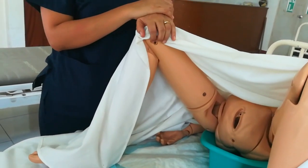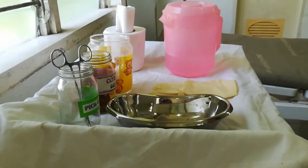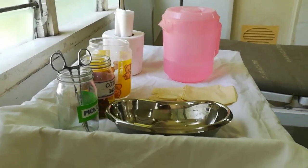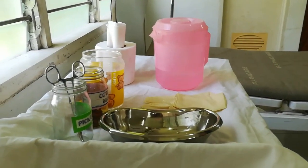The equipment includes: jar with cotton balls, cleansing betadine solution, pitcher with sterile warm water, kidney basin, bedpan, screen for privacy, and forceps — or gloves if available.